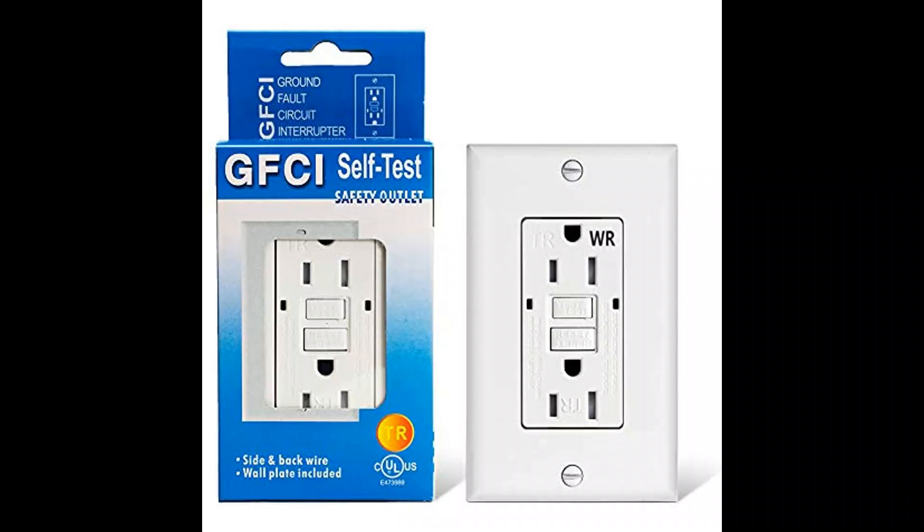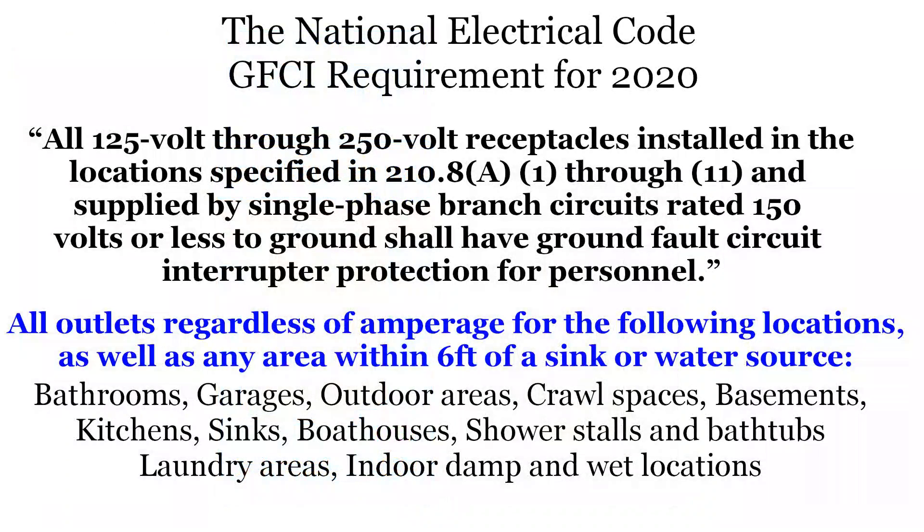Now that that's cleared up, it's a good time to mention the National Electric Code, which is where these standards are documented. Local electric codes vary, and these codes change all the time. In 2020, the National Electric Code was updated to require AFCI GFCI protection for all outlets that provide 120 to 150 volt AC service, which means it covers every outlet in the house, regardless of the amperage involved. This is a big change.